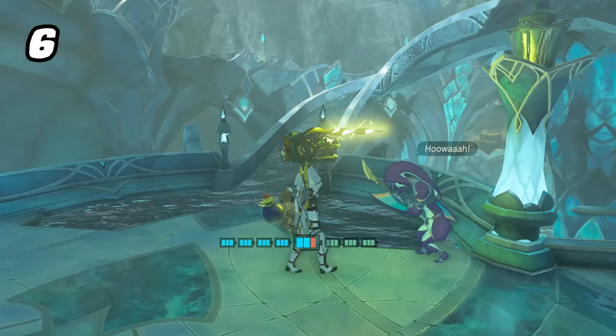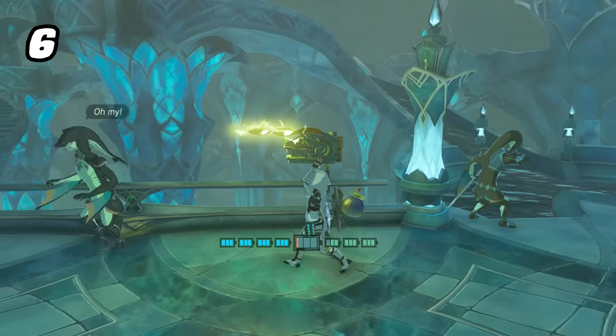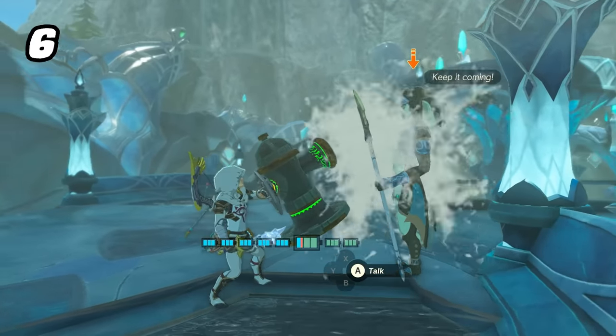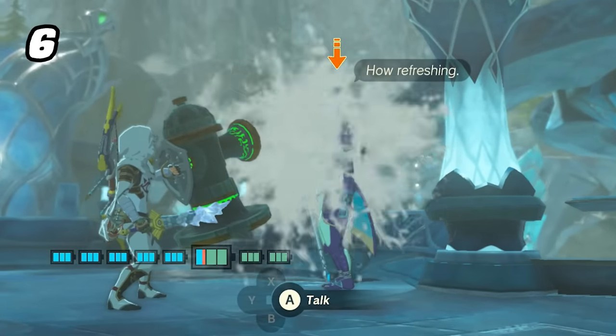Just like in Breath of the Wild, the Zora still don't fancy electricity and will often immediately cower or run in fear. But if you want to make friends instead, a bit of fresh water is a decent peace offering.